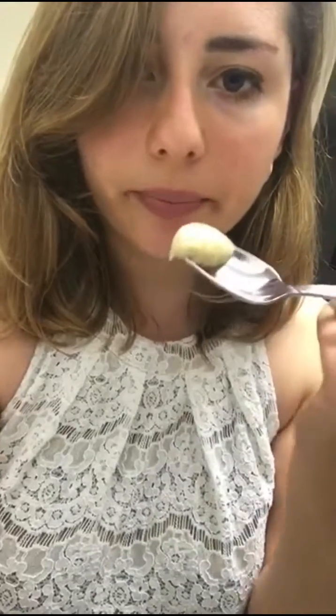If all this hard work cooking and dealing with really important emergencies is making you hungry, you deserve a snack. So while I wait for my hummus to cook, I'm gonna eat some hummus. This is store-bought, so not as good, but whatever.